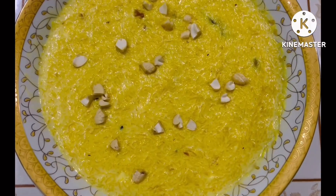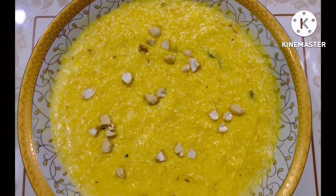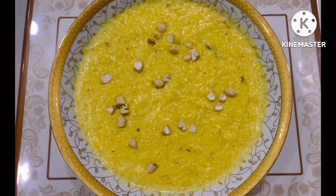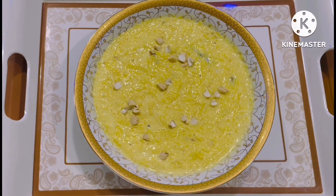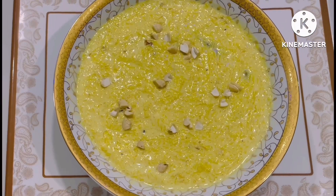Bismillahirrahmanirrahim, Assalamualaikum everyone. Raihati Khachan here — this is your favorite recipe channel. Welcome to our live recipe. Today I am going to make a special recipe. Ladies, please give me a moment for this recipe. I have to gather the ingredients so I can make our best recipe. So let's go to the main recipe.